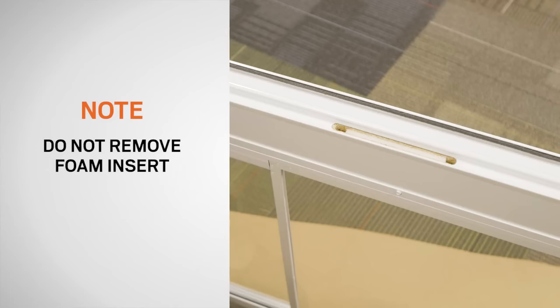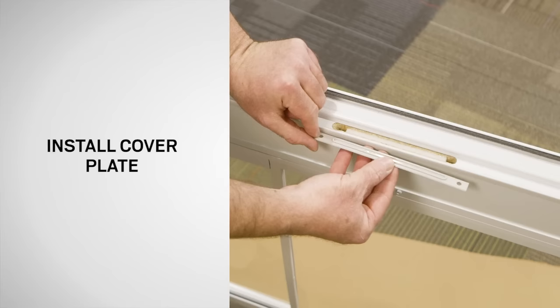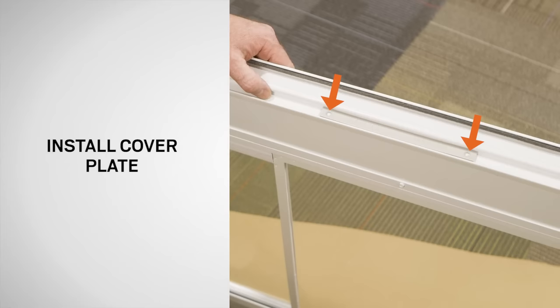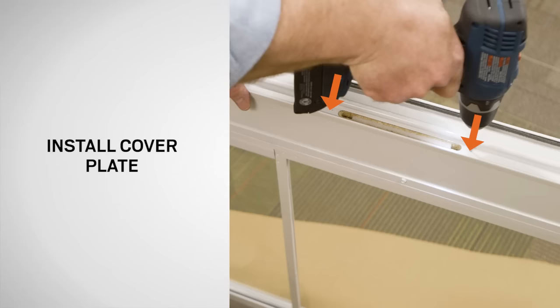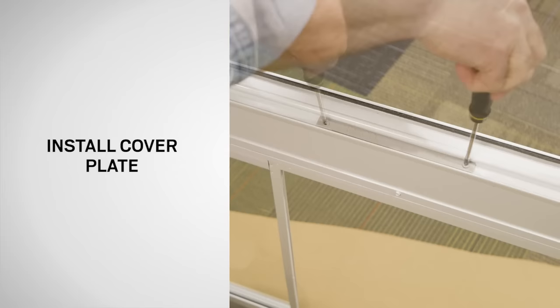Do not remove the foam insert located inside of the hinge side pocket. Hold the cover plate over the hinge side pocket of the door frame edge, making sure the hinge side pocket is fully covered by the cover plate. Mark the two mounting screw locations with a pencil. Set the cover plate aside. Using a 1/8 inch bit, drill a hole 1½ inch deep in the marked locations. Position the cover plate, then using a Phillips screwdriver, secure the cover plate using the two 1½ inch painted screws from the pink bag. Be careful not to over-tighten the screws.